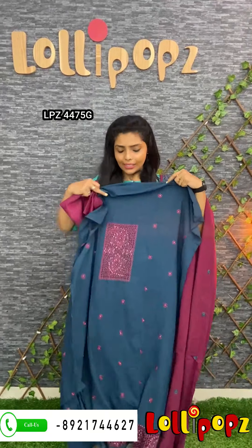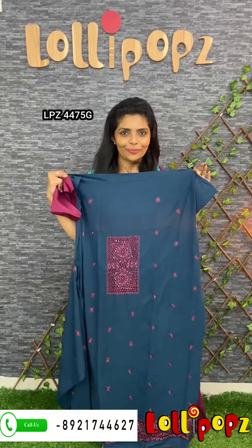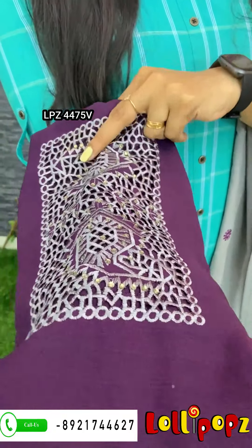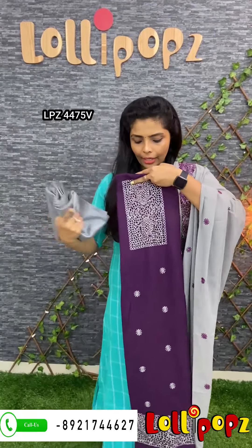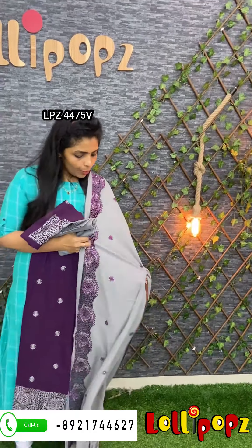In the same size, this comes in different colors. This is a deeper purple to violet shade. This is the grey shade. The cut work detailing is the same throughout. This is the same fabric, the same cut work, the same detailing. The price is 1550.